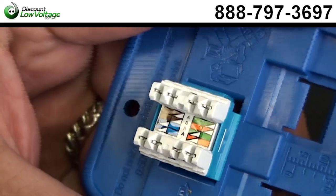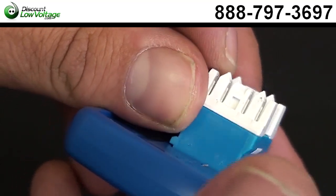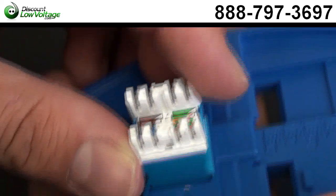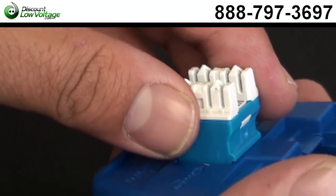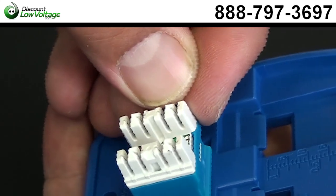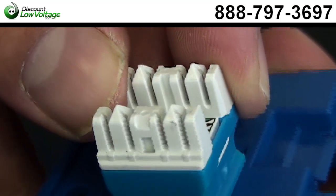We're going to punch it down to the 568B pinout. One thing I want to mention about this jack — with a quality jack, you'll notice there are these peaks in between each pair. What those do is help separate the cable. When you lace your cable in, it just separates it for you. It's a little labor saver that quality jacks have, and it also helps with test results when you put your certifier to it.